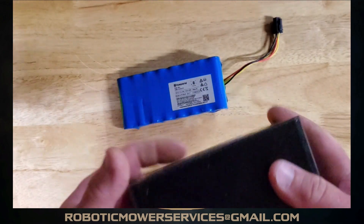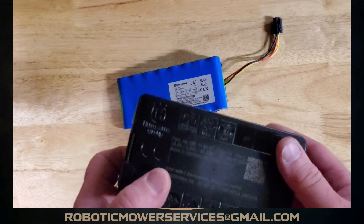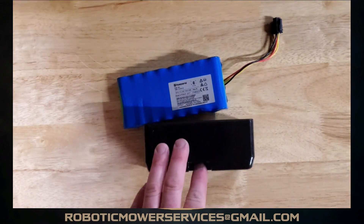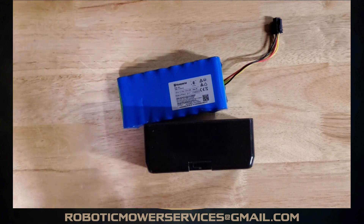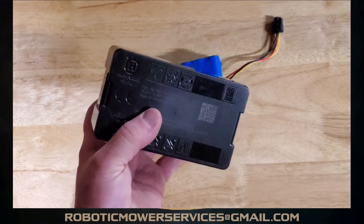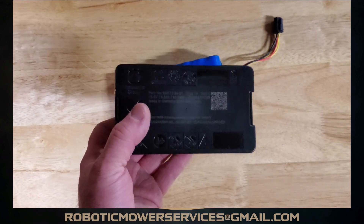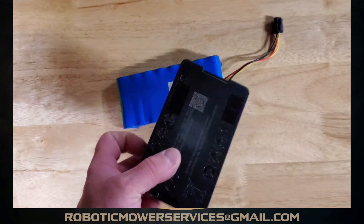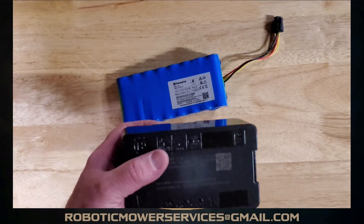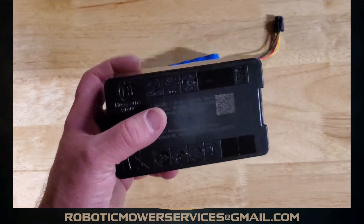It's a lithium-ion battery pack. These were put into the high-cut mowers basically from day one — they all came through with these. Then they started putting them into the 450X and the 430X as they went. The big difference here is these batteries: in the IPL it says they're rated at 5.2 amp hours.